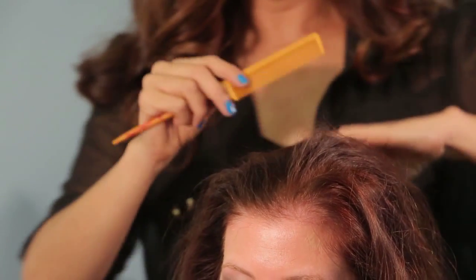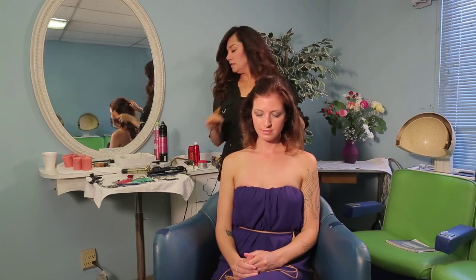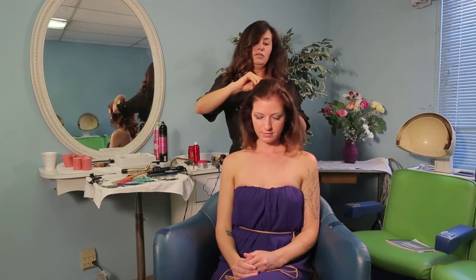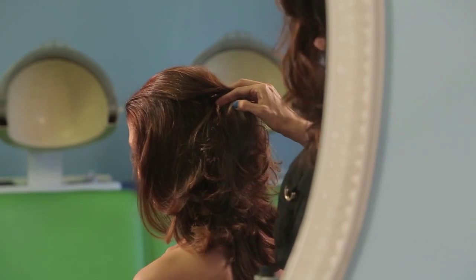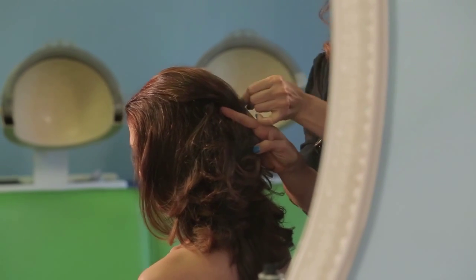We're just going to bring all that in, and now we're just going to go ahead and secure the hair, and we're going to pin that. You want to add two hair pins, possibly three, just for added security so we know that the hair is not going to go anywhere.